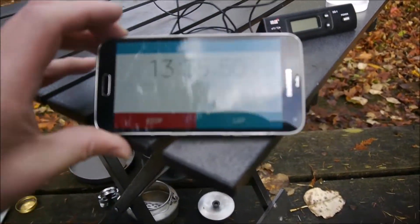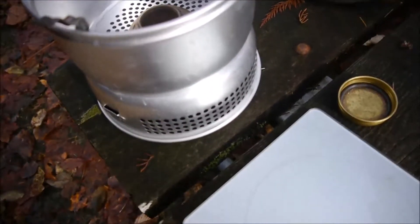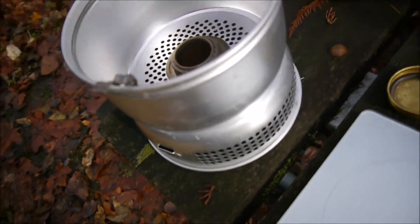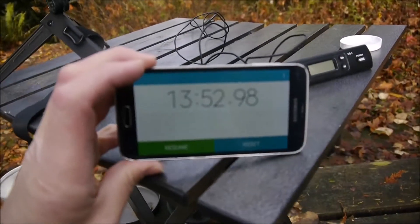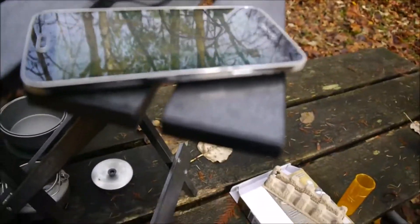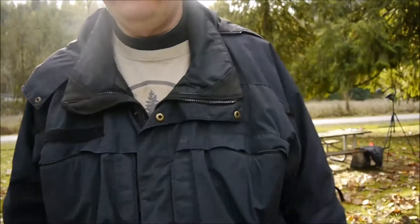So 13 minutes 30 seconds, and I'm still feeling heat. I think I might be out actually. Yep, I think it's burned out. So 13 minutes 52 seconds. I think I might run it again just off camera to see if there's going to be any difference, because of the amount of fuel I had in there before, to see if that makes a difference.